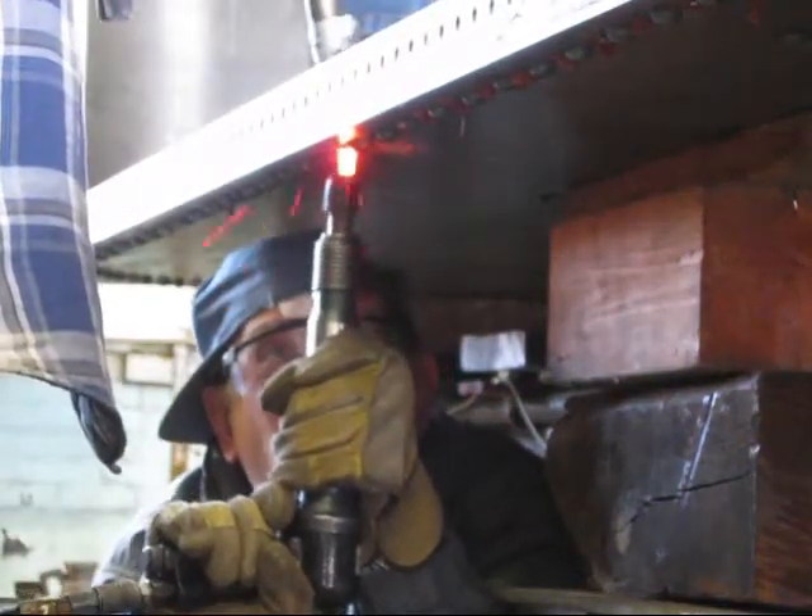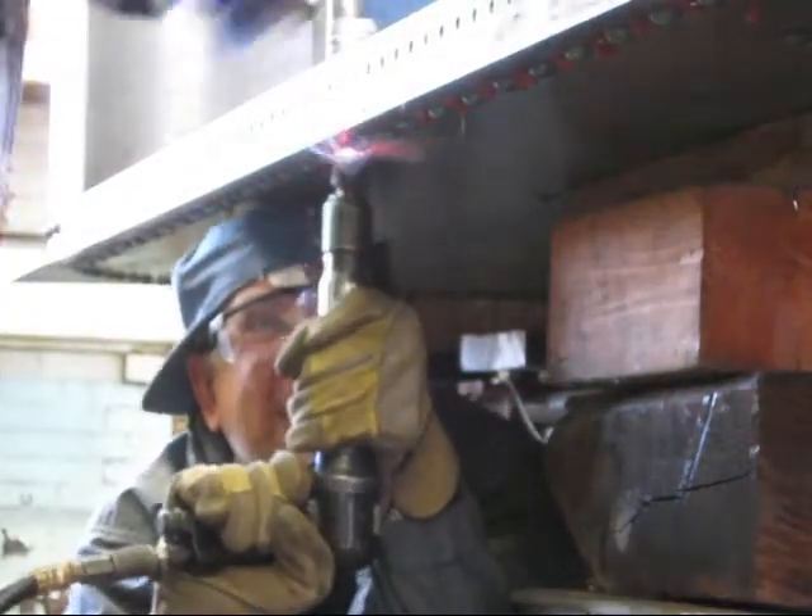Meanwhile, the person with the air hammer rivet gun pushes up hard and pulls the trigger, which makes the rivet fill out the hole completely and rounds off the top. Let it cool down and you have a rivet.